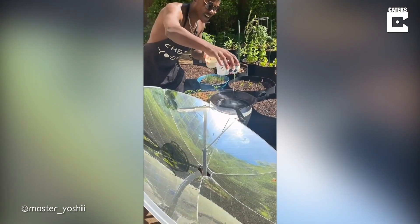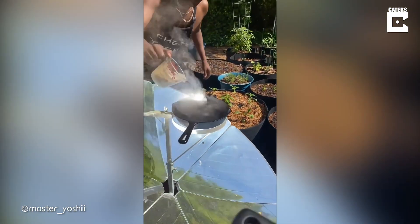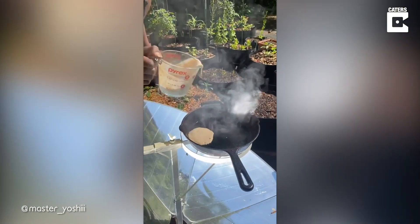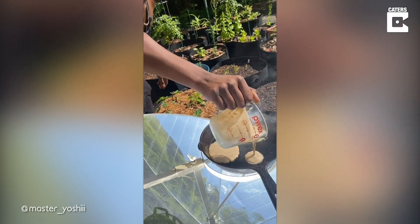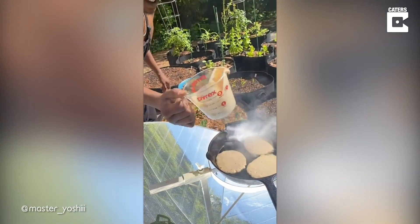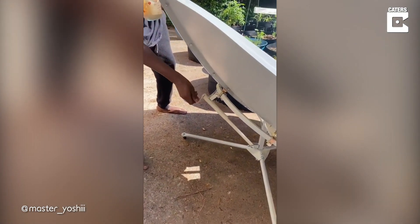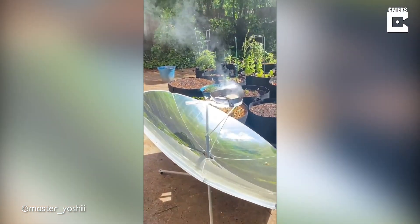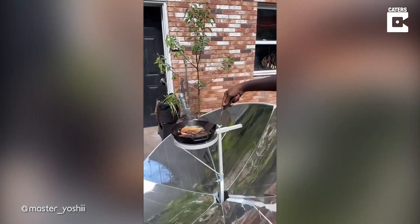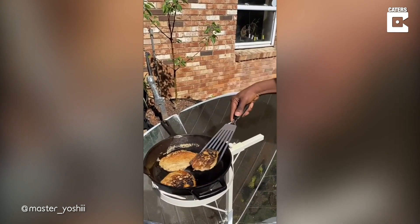I'm gonna put the oil in there — back at it in the solar kitchen, let's do it! Now I'm gonna just make sure the temperature is right, so I'm gonna use this nozzle right here, twist it and make sure all of the sun rays are pointing directly at the bottom of that. Let's turn it over, the last one.